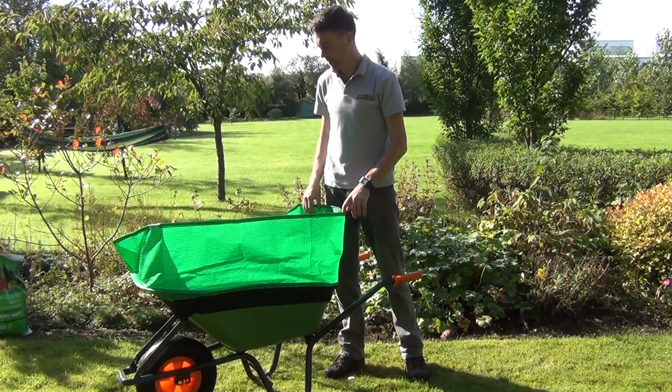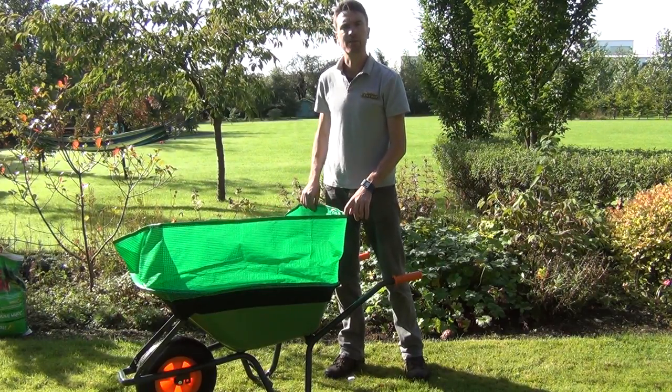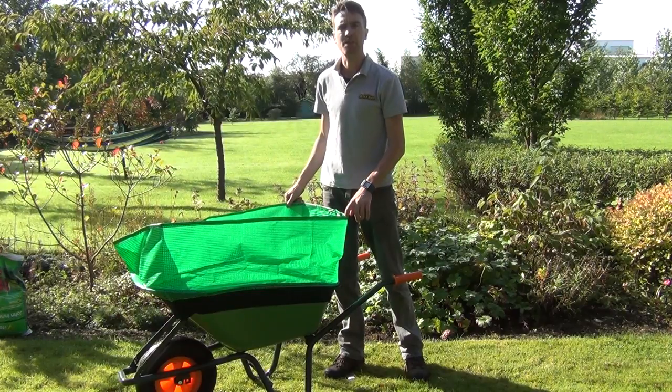So it's quite a clever little product. That's our Barrow Booster and it's available on thegardenshop.ie.